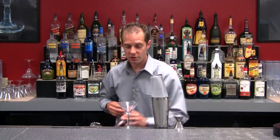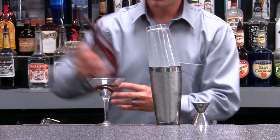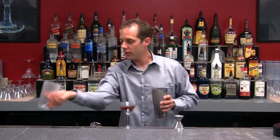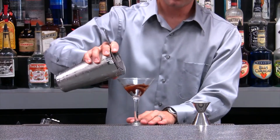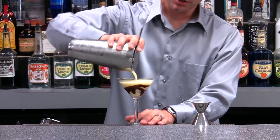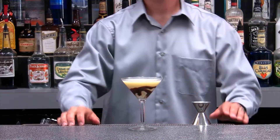Now we can add our garnish. What I have here is a little bit of chocolate sauce, and the reason I'm adding this garnish is to make sure it gives a nice look for our customer. Go ahead and grab our strainer and pour that in. There is our Banana Banshee — a nice creamy banana chocolate flavored drink. It will be delicious if you like chocolate and bananas.